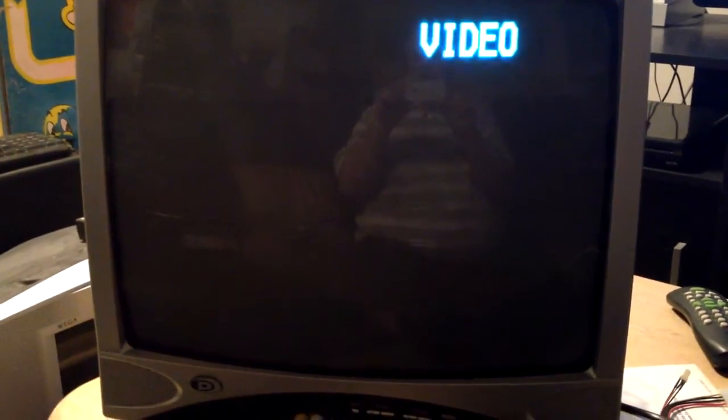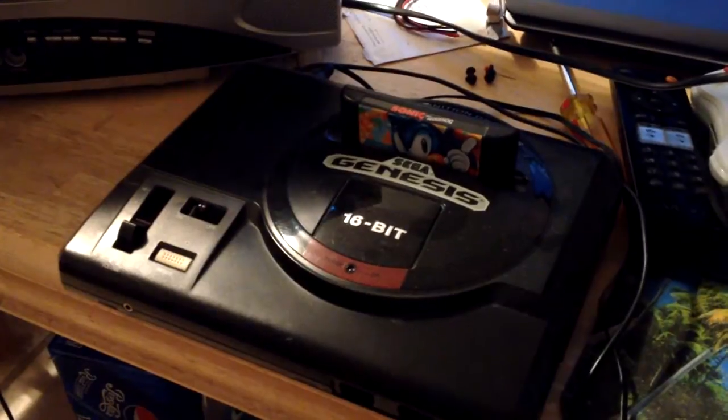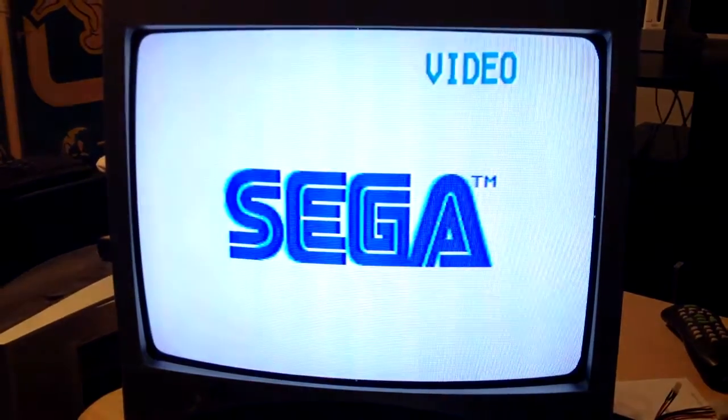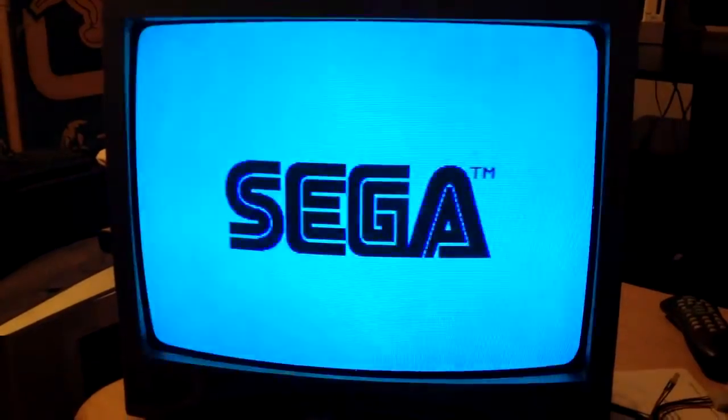What the hell, let's see if it'll work. It's on, and what better way to test it than to hook the Model 1 up? It's a perfect console because it's only got mono input. Looks like it works to me.